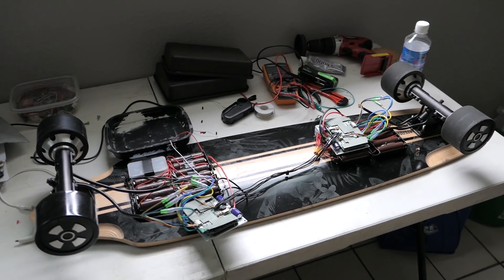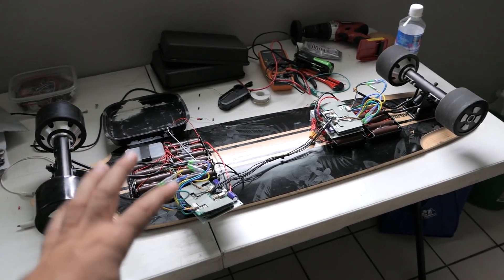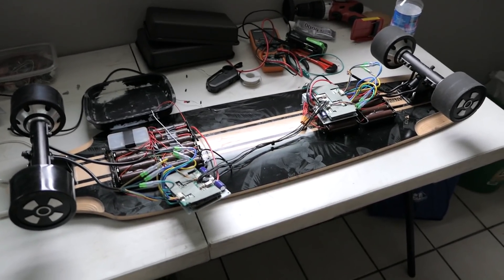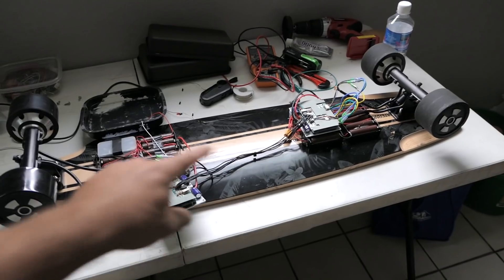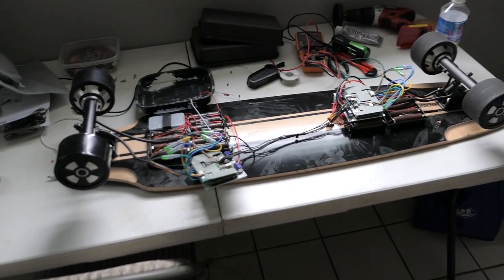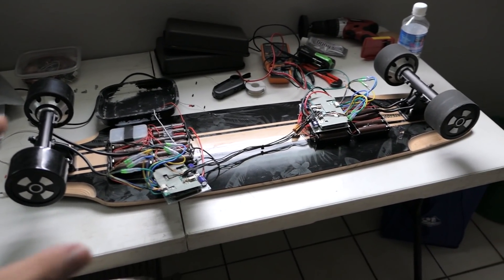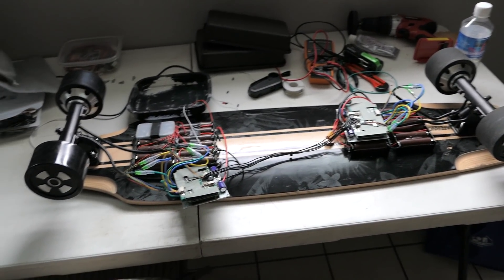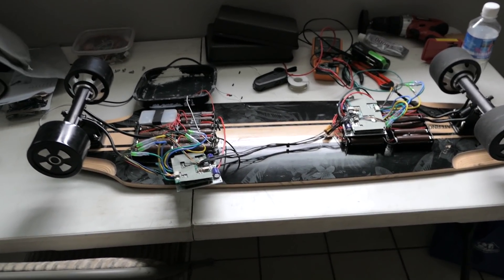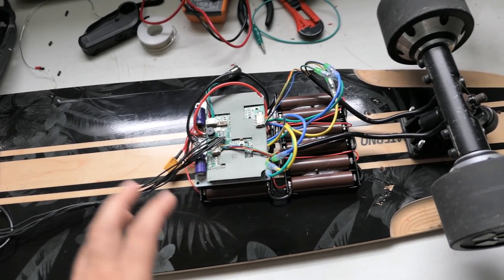Welcome back to another skateboard video. In this video I want to try to finish putting it all together and see if it actually works — if it'll ride me around. If you haven't seen the other videos, go check them out for how I put the batteries together and the whole setup. In this video we're going to try to wrap it up. I went ahead and connected the controllers off camera, which I'll explain in a second.